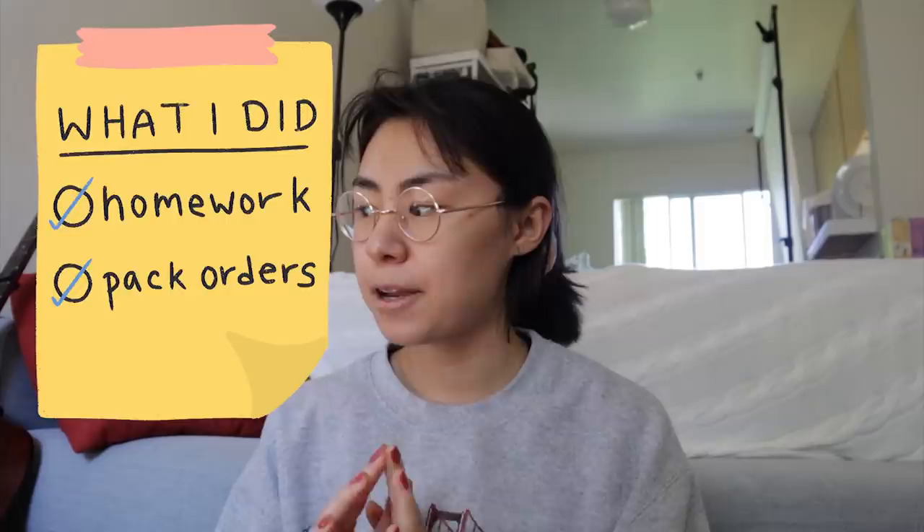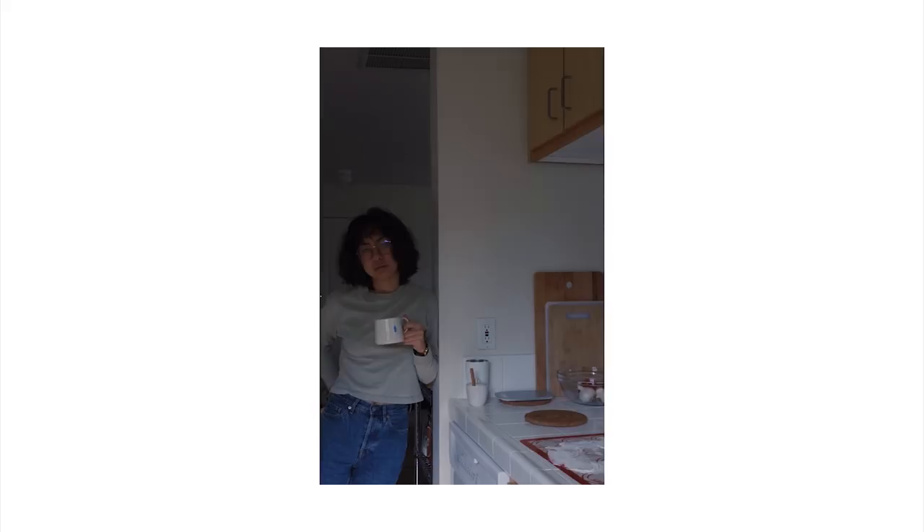I've had a marathon of a day. I've just been doing homework and I packed so many orders to be shipped out on Friday. Then I took a selection of self-portraits from my Instagram — I'll put them here. I've been getting quite a few questions about how I take my self-portraits, so I thought I would give some insight. I have a video entitled 'How I Take Self Portraits.'